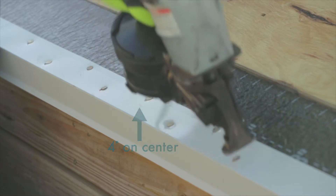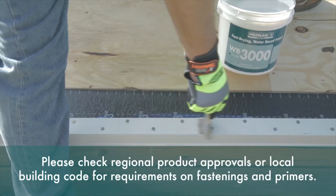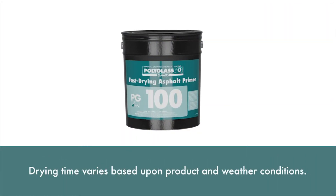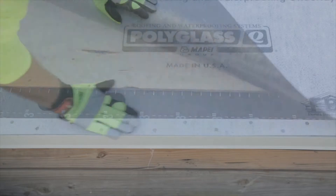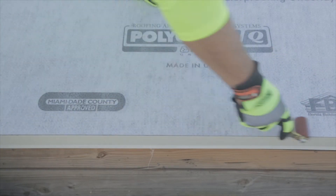Before installing the field sheet, it is recommended that all metals should be primed with a WB3000 water-based primer. ASTM D41 asphalt primers such as PG100 are also acceptable. Allow the water-based primer to dry and install the field sheet to complete this detail. Remember to use a hand roller to ensure full adhesion to the surface.